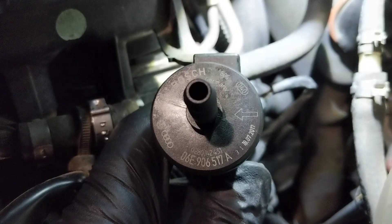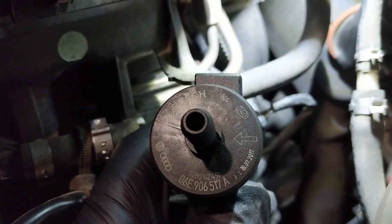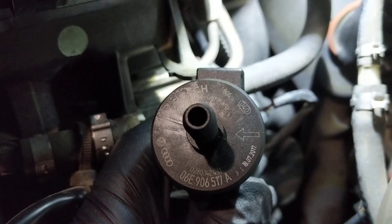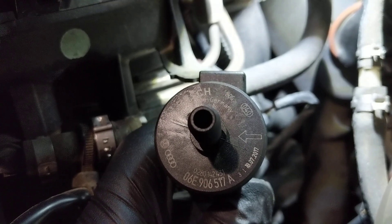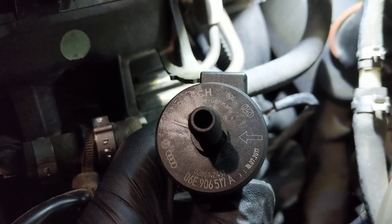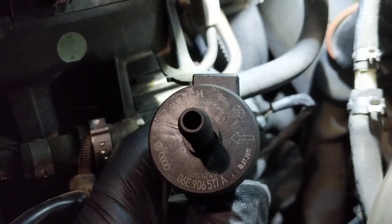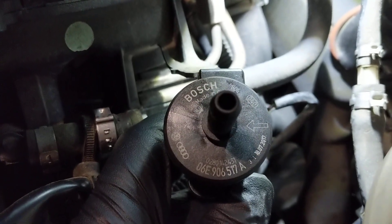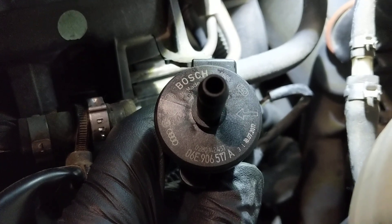The emissions control valve opens on command to purge fuel vapors from the charcoal canister to the intake manifold, and also to pull a vacuum inside the fuel system to test for vapor leaks. A failed valve will cause all kinds of undesirable engine performance, and most commonly, like I said, when you're at the pump, it just won't start right back up again.